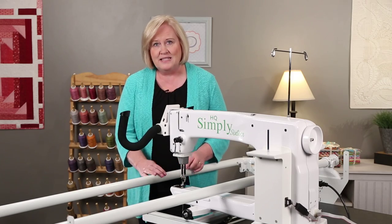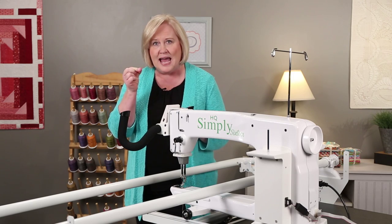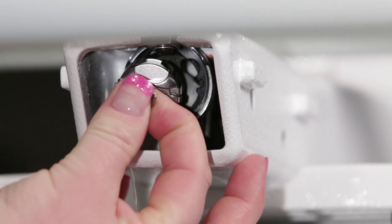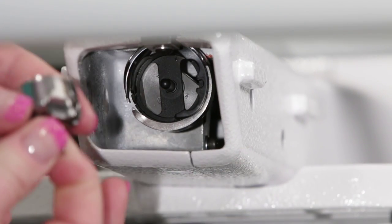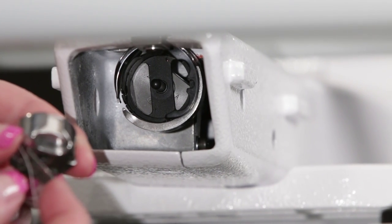To remove the bobbin case, the bobbin case has a latch on it and you'll want to grab ahold of that latch and pull it out. As you grab ahold of that latch, it holds on to the lip of the bobbin so the bobbin will come out as well.